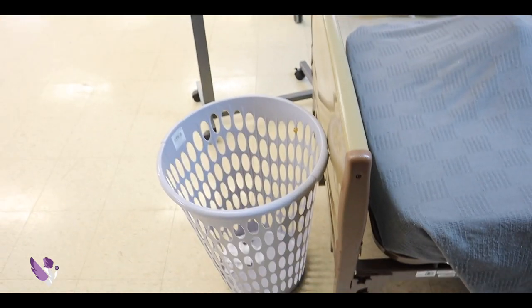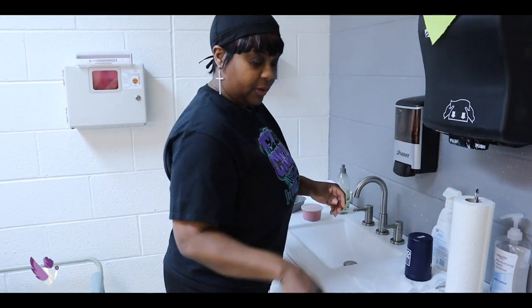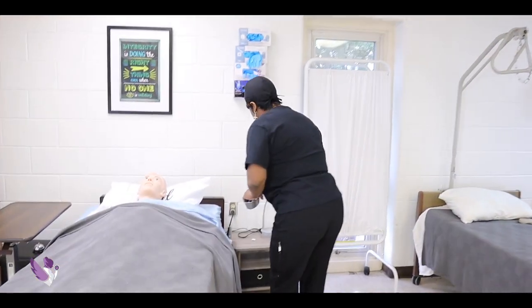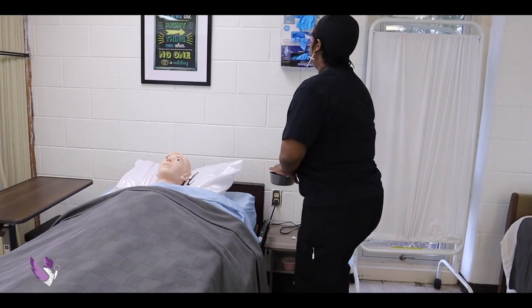Throw your towel into the hamper. Remove your gloves. Mrs. Jones, I'm going to put your denture cup right here on the side of your bed, okay?